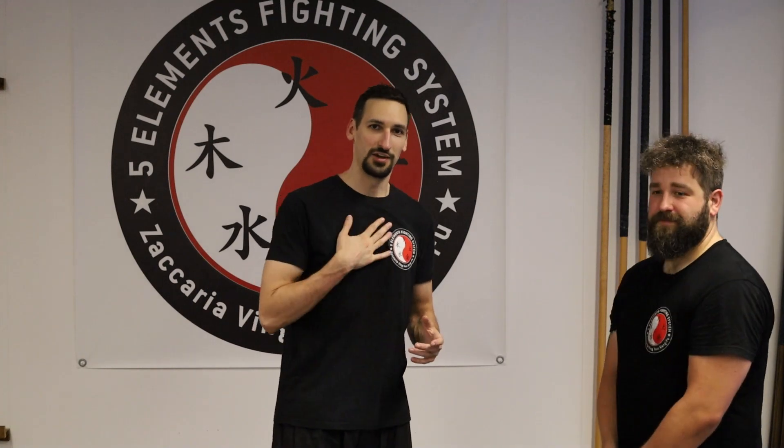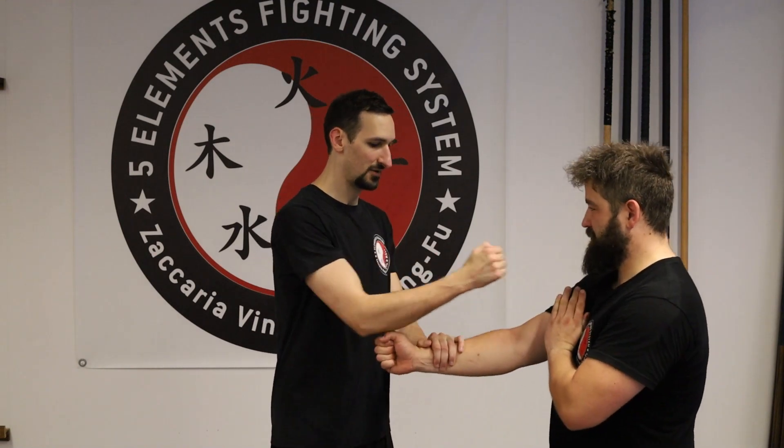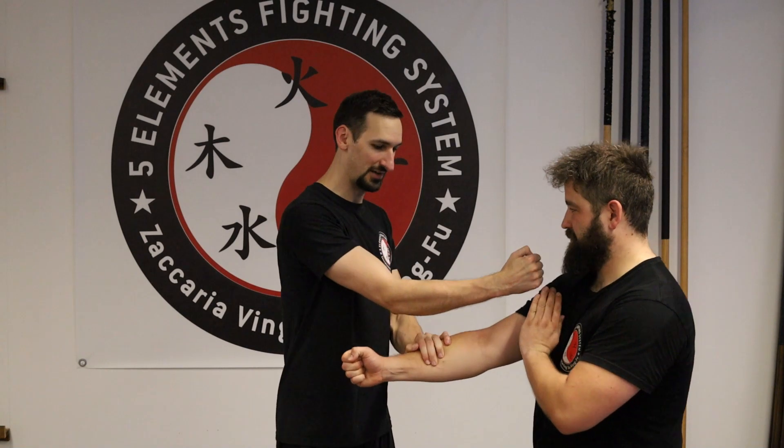Now what do I do if he's coming straight at me? If he's coming straight, I'm just taking his arm, blocking the movement, and grabbing it. That way I have the best control of the force.